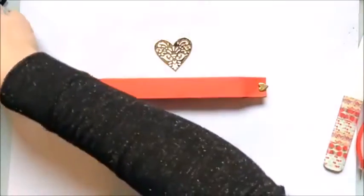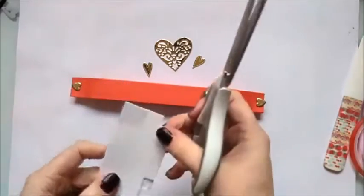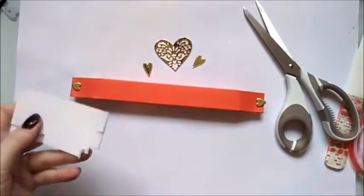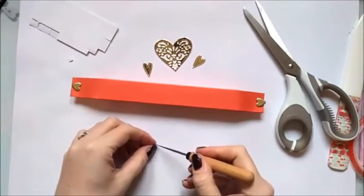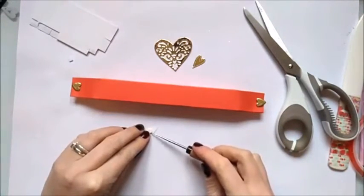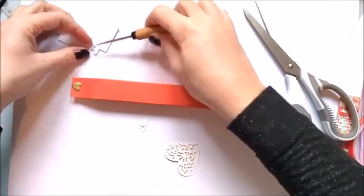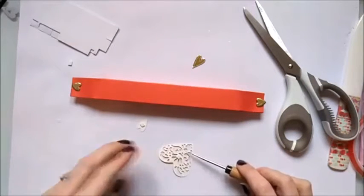I've got these three pieces here and I'm just going to use a couple of dimensionals which I've cut down really small because the dies are very delicate. Just get my pokey tool — mum can you pass me that one? Thank you. Just add that on the back. I need to put this big one in first so I know where I am in the centre.